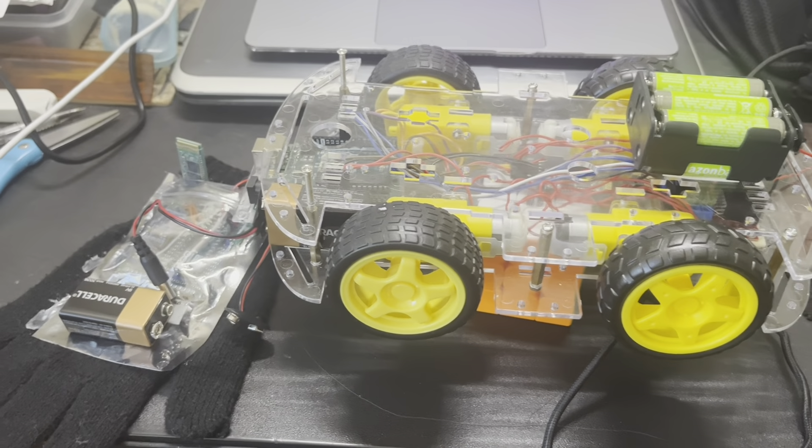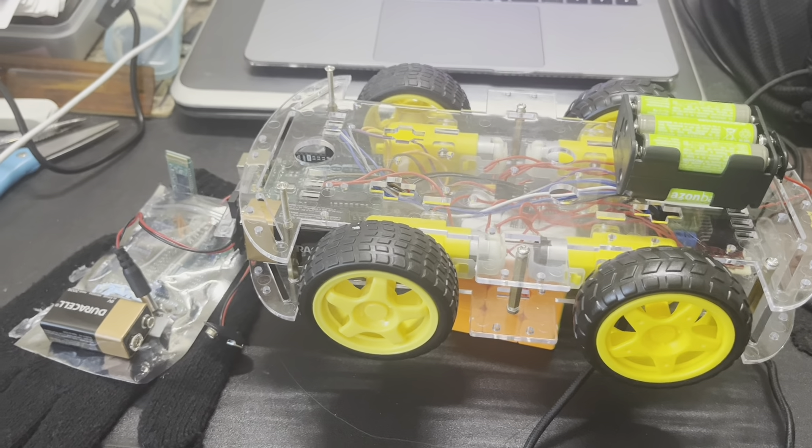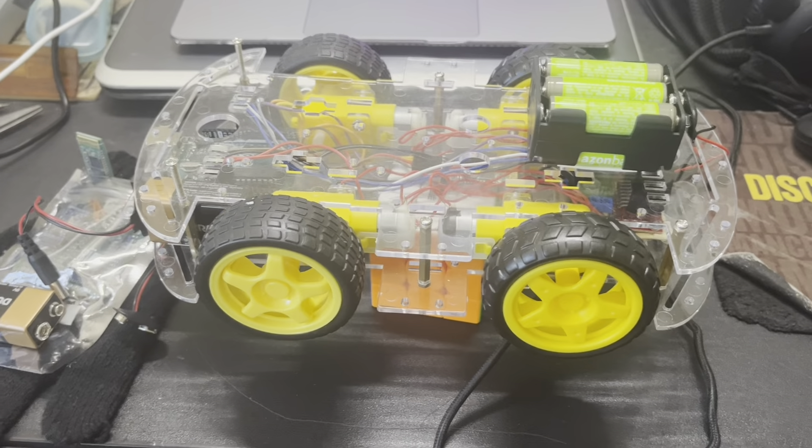Hi, I'm Sai. I go to Lee High School and I'm going to be a junior this year. My project is the gesture-controlled car, and this is my actual final milestone. This is likely going to be my last milestone video — I don't think I'll make any other changes to my gesture-controlled car.